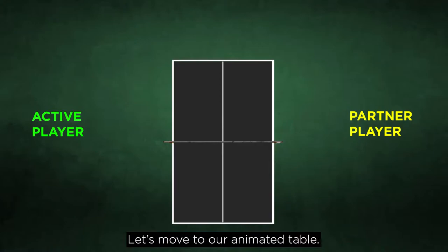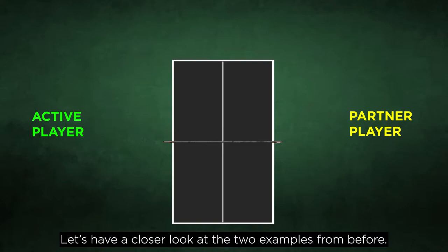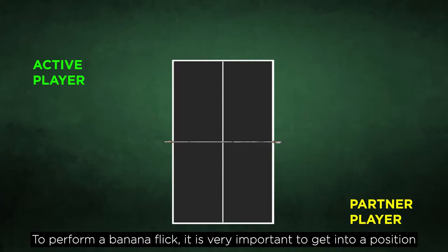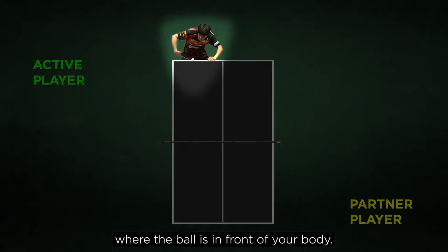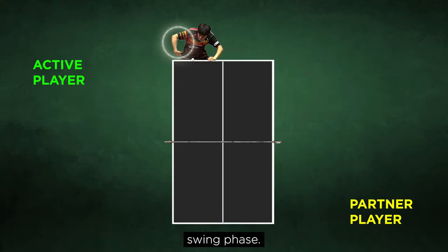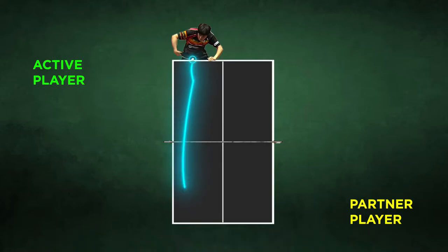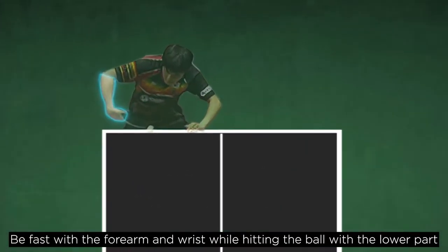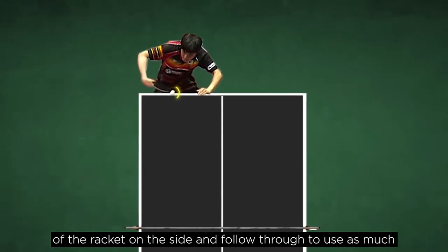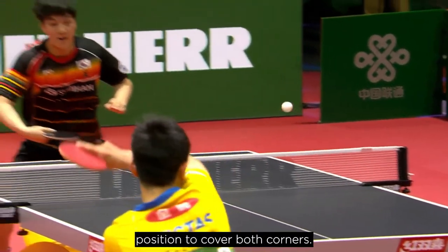Let's move to our animated table for the application phase, taking a closer look at the two examples. Example number one: the banana flick. To perform a banana flick, it is very important to get into a position where the ball is in front of your body. While getting into position, raise your elbow and initiate the first part of the swing phase — the length of the backswing depends on the opponent's spin and speed. Be fast with the forearm and wrist while hitting the ball with the lower part of the racket on the side, and follow through to use as much of the hitting surface as possible. After the stroke, move quickly back into a neutral position to cover both corners.